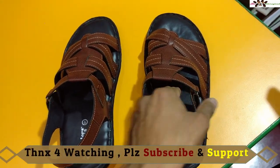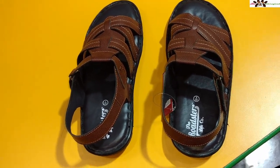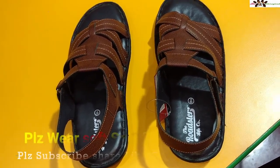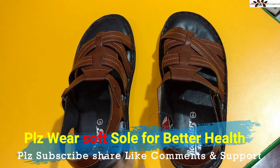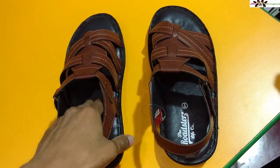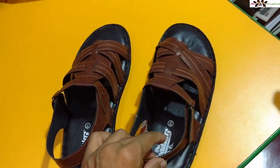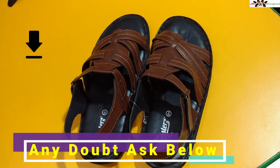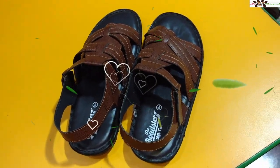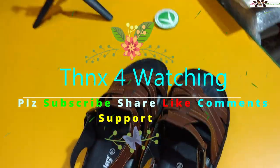I really recommend this one if your parents or you are a patient with diabetes, sugar, or thyroid — you can use this one. Even if you are not a patient, you can also use it because it will not harm or hurt your feet, and the soft sole is very good for feet. It's good for long walking, long journeys, train travel, and daily work. If you have any doubts or questions, ask me in the comment section. Please like, subscribe, and promote — take care, catch you soon in the next video!